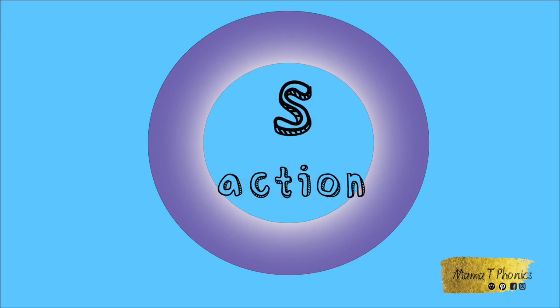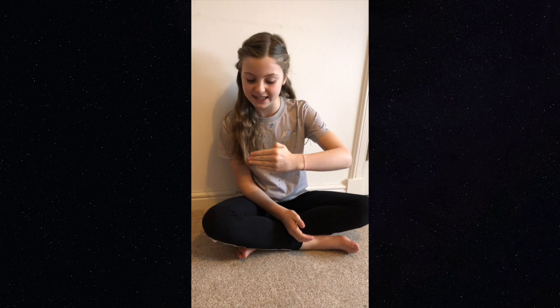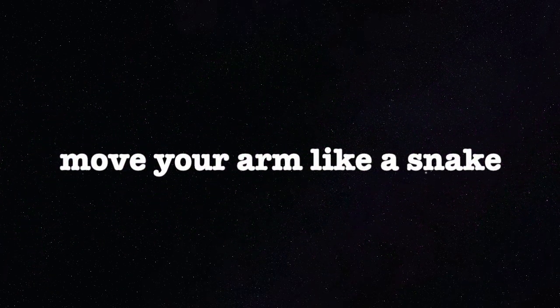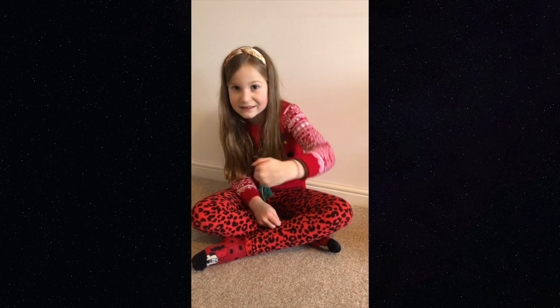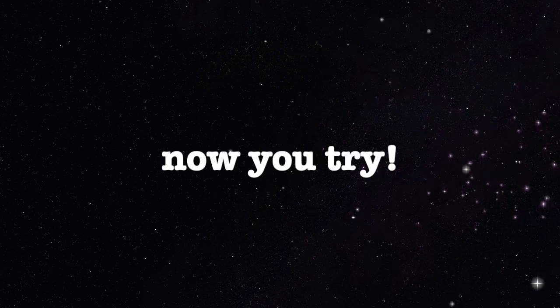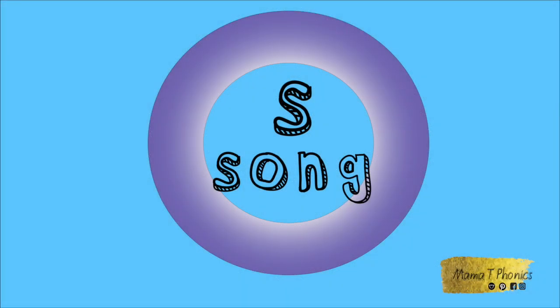Here are the girls to help you with your actions. We'll begin with the letter S. Move your arm like a snake. Now you try. Now let's sing the Jolly Phonics S song.